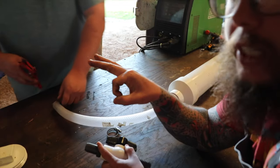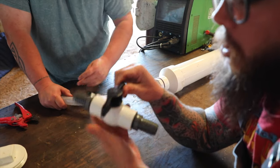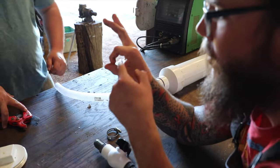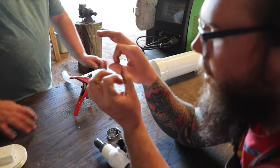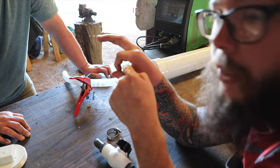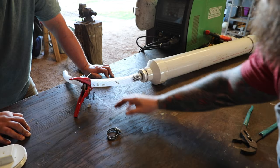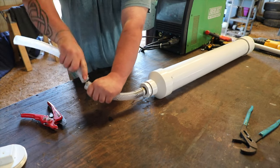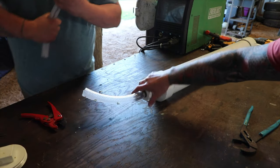The ball valve looks like a ball but it has a hole in the center. When it's closed, it's a solid sphere. When you open it, it turns that sphere on a pivot, on an axis. When you open it, it rotates that ball and there's a channel cut out in the center, so the water or whatever you're using it for can pass through it. So now Tristan's going to go ahead and make a snip right here, just like that. Now we have our two pieces of one-inch hose.